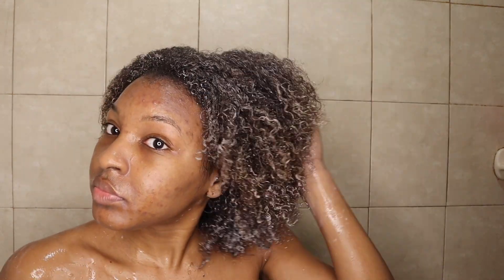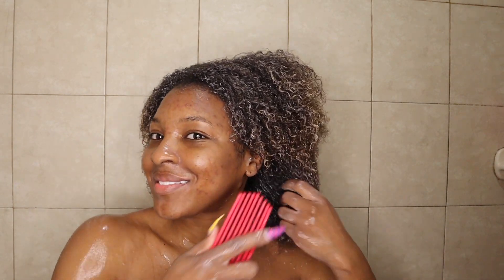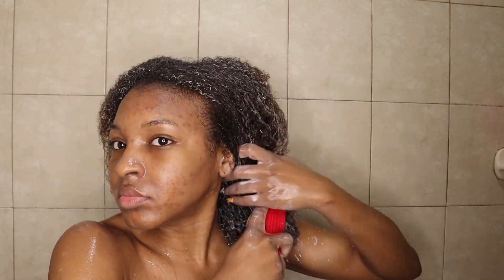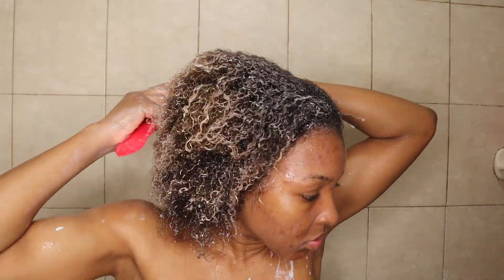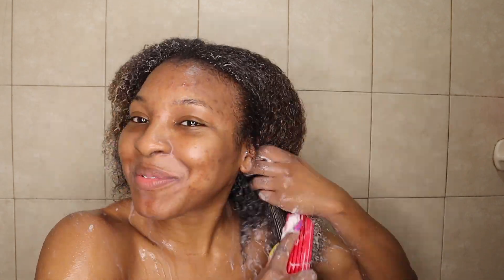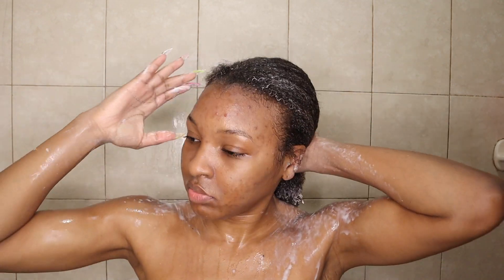After applying the deep conditioner, I massaged it into my scalp a little, then went in with my Felicia Leatherwood brush to detangle my hair and make sure the deep conditioner and black rice water were spread evenly throughout. This brush is a must-have if you have natural hair — it's available at my Amazon store down below. I detangled from ends to roots, then tied my hair up and let the deep conditioner and black rice water sit while I finished the rest of my shower, which typically takes about 20 minutes. I also applied a little more deep conditioner to my edges and roots.